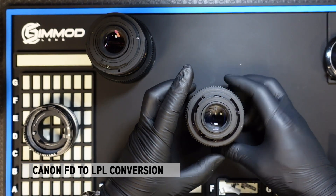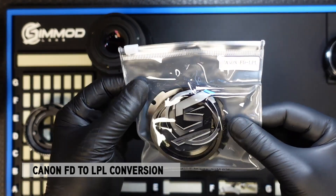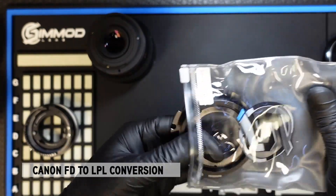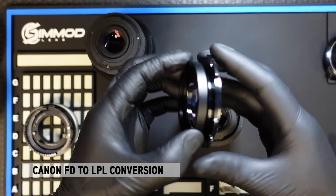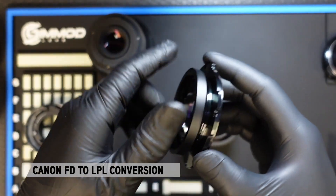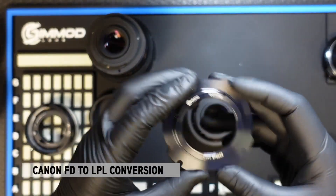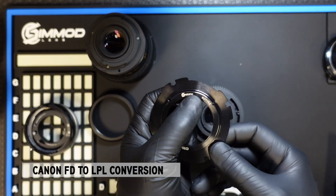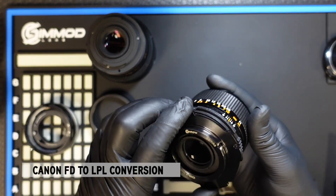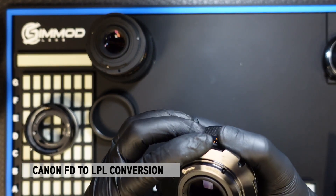Once you have the DCG dampened control gear installed successfully, let's take a look at the Canon LPL adapter kit. It comes in a bag like so for the Canon FD version. Again, it comes in two pieces: there's an LPL mount and an LPL tube that comes pre-screwed onto the LPL mount. You want to unscrew the tube to reveal the holes where you need to replace the screws. Using the SimMod and EDMICA logo as a reference, you want to align that to the top center of the lens and align the holes to the lens.